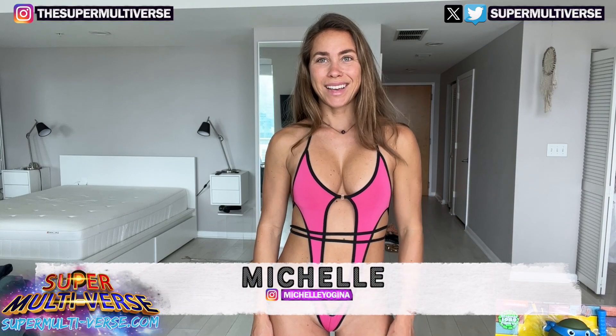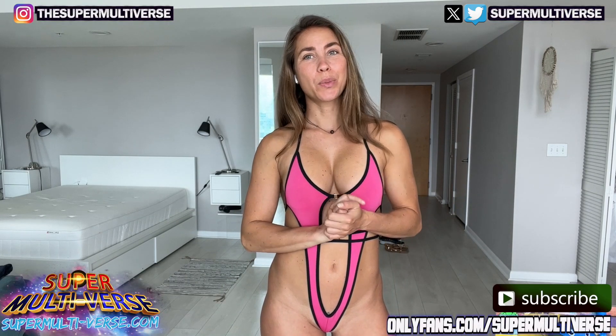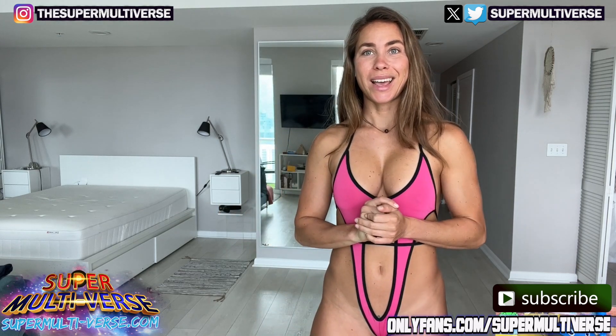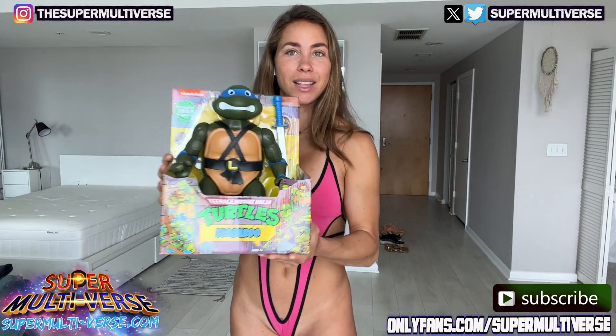Hey everyone, I'm Michelle. Welcome to Unbox with SuperMotors.com. Today we are reviewing and unboxing the Magnificent Leonardo.